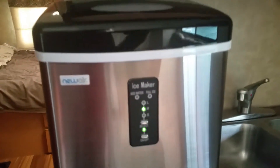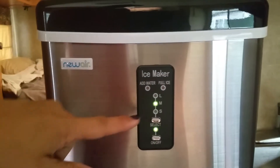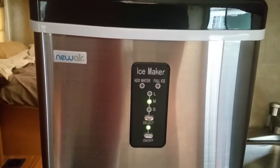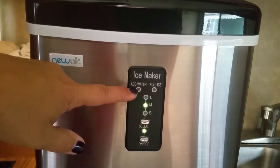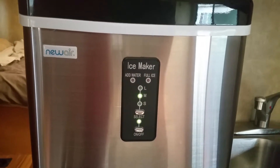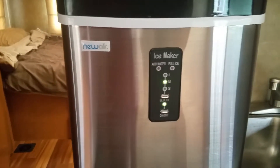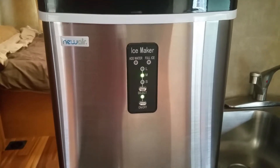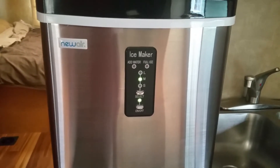Back to the control panel on the front: there's an indicator, an on/off switch, and depending on which size of ice you'd like — smaller will go quicker, and larger pieces will take about 15 minutes to cycle through. If you're out of water, the red light will flip on letting you know you need to add water. If you're full of ice, it will let you know that as well. It also has a safety feature: if you're out of water or full of ice, the unit will automatically shut off. I really enjoy that feature.